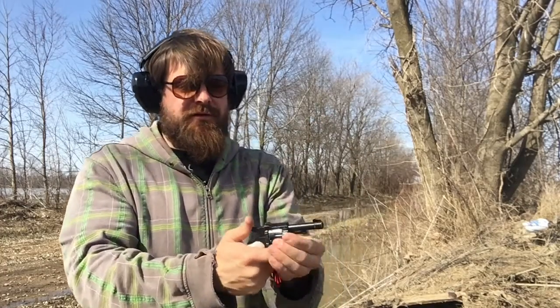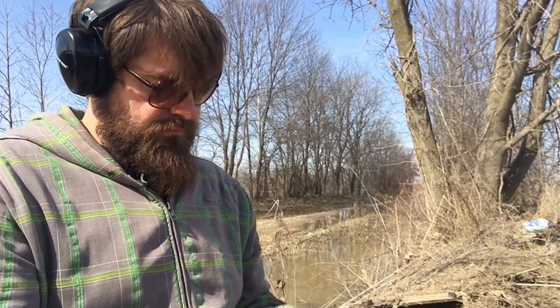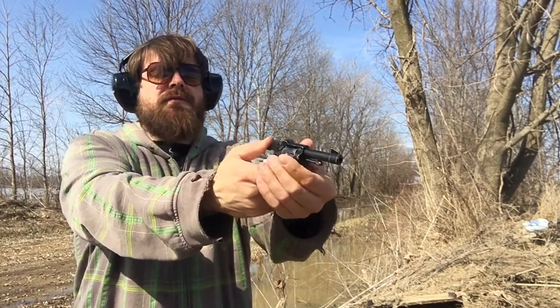Uh oh, had some kind of malfunction here guys. Well, another one. Not sure what's happened this time. She'll still run. I can't even get the hammer back. That tactical reload was a little bit too much for it.